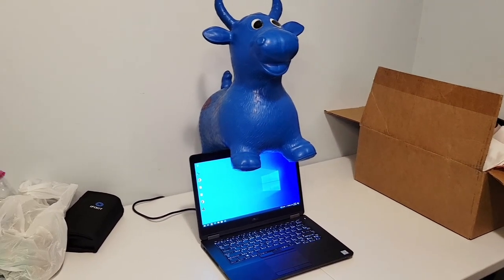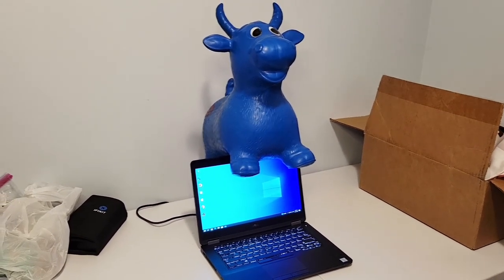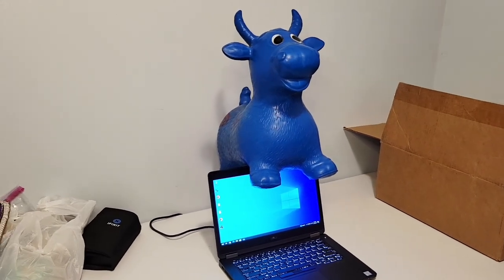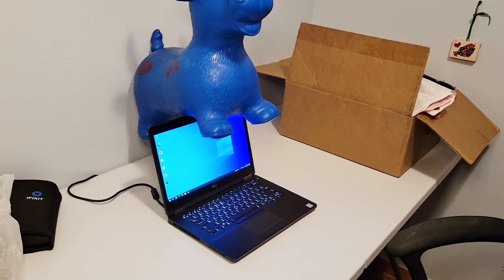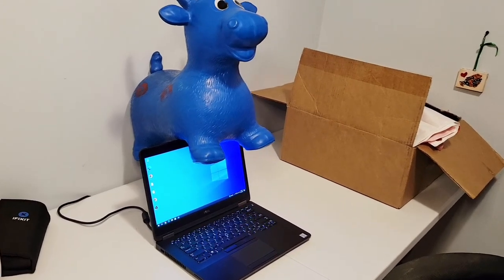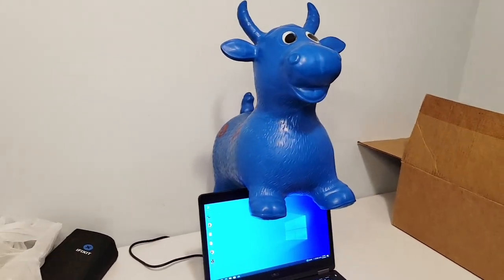The Latitude E5470 is still a great little laptop for getting work done, but we're looking forward to doing a little bit more with it. Be sure to check out next week's video where we install Manjaro Linux on this laptop. As always, stay classy cows.